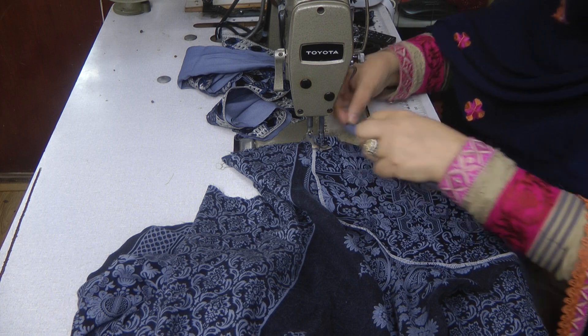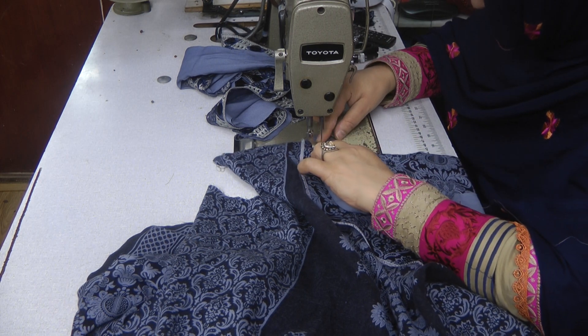So this is just a bias coat piece. I'm just going to attach this on the neckline.